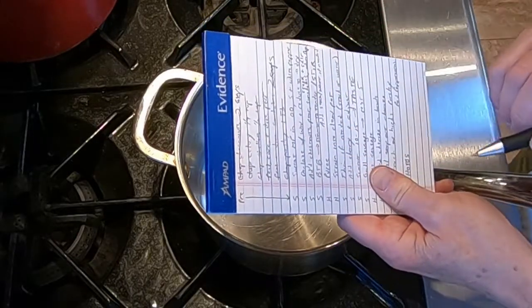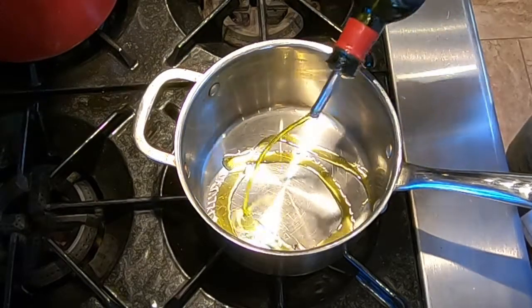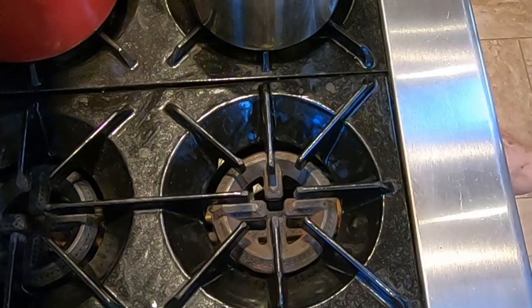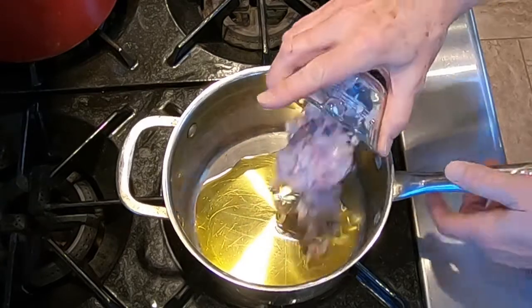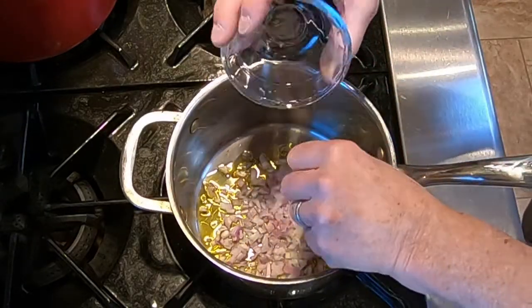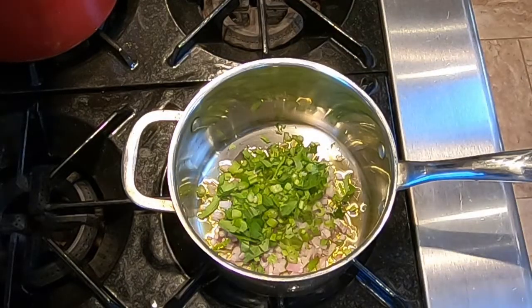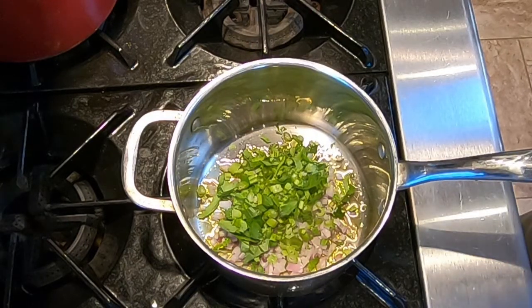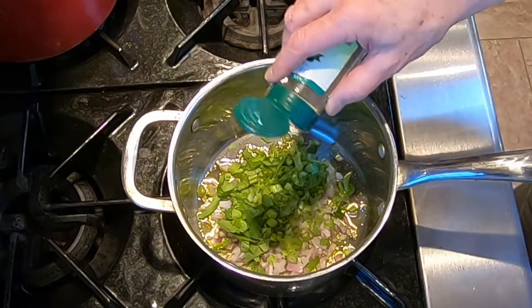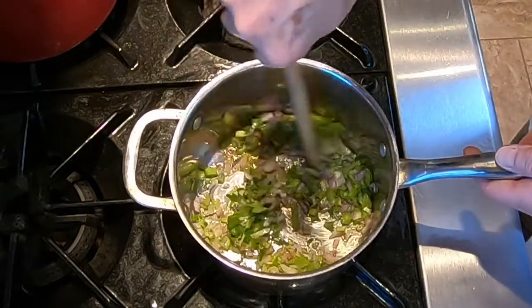The first thing on our prep list is to sweat the mirepoix in olive oil with salt and white pepper. Mirepoix is usually carrots, celery, and onions or shallots — today we're using just the shallots and the celery. We need about three tablespoons of olive oil on medium heat. Add the shallots and celery, lightly season with salt and just a little white pepper — remember, white pepper goes a long way. Stir so all the mirepoix is coated with the oil and sweat it.